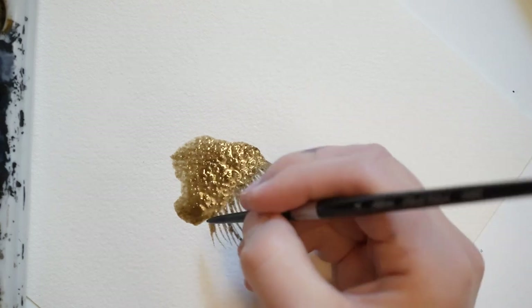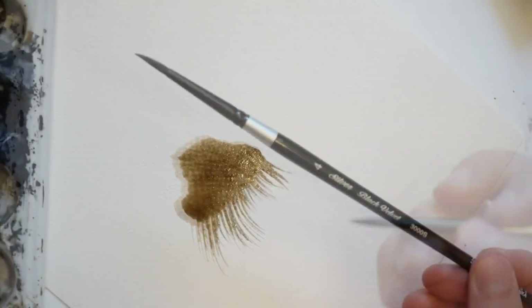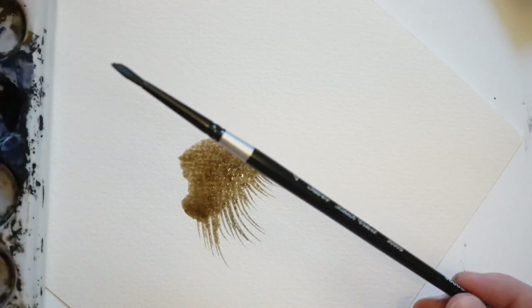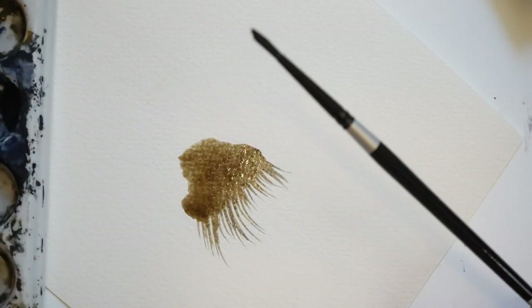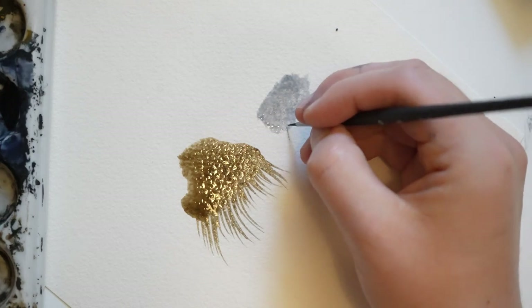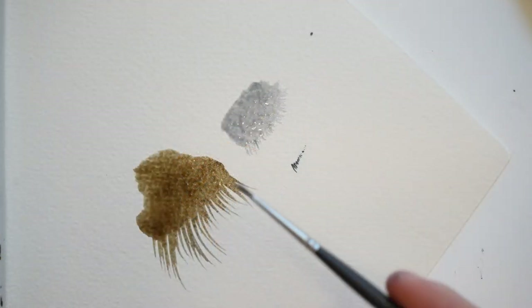I like to use small and fine tip brushes for this process. This brush here is a Silver Black Velvet number 4 round brush, which I like for creating long wispy hairs. If I want to create shorter hairs, I'll often use a smaller brush like a number 0 or 3/0. This brush here is a 3/0 brown brush by the brand Princeton.